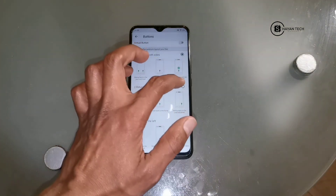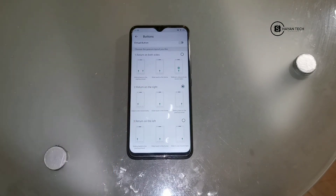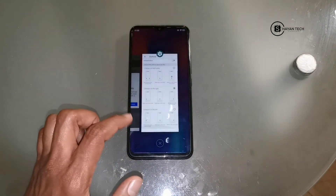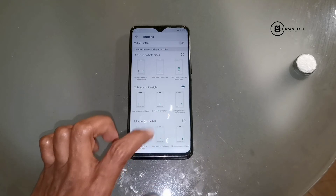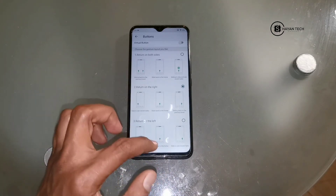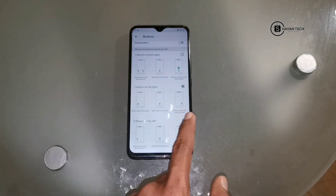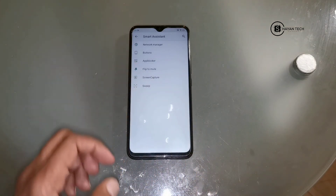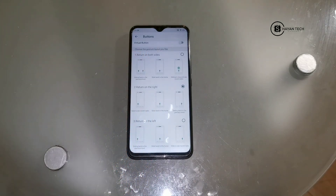That was 'Return on Both Sides' - the first option. If you like this navigation you can choose it. Now moving on to the second option: 'Return on the Right'. The first sliding option is slide to see the recent tasks. Slide the middle arrow upward to go to the home screen. The third gesture is sliding back to the previous level from the right side.